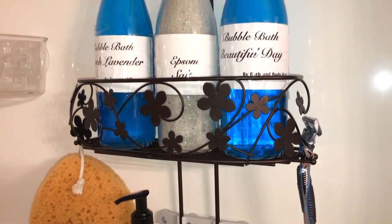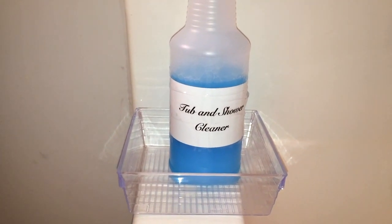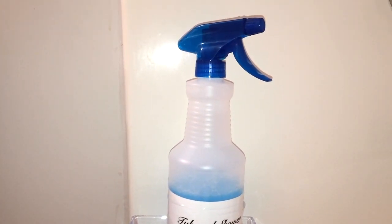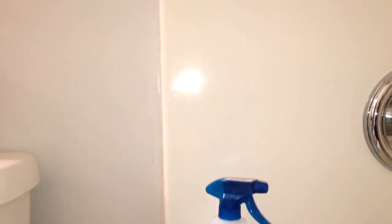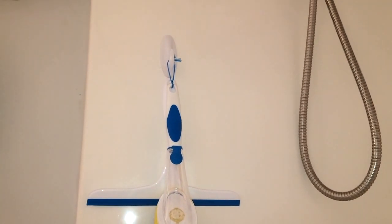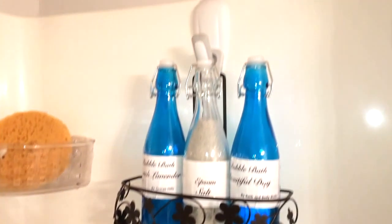The command hook came from Lowe's and the shower caddy came from Ross. I'll find links on similar items if you want to do this setup. On the opposite side of the tub, I have one of those acrylic organizers from the Dollar Tree held up with double-sided tape — this is where I put the tub and shower cleaner. When you get finished taking a shower, you can simply spray it down, get dressed, and then just use the shower to rinse everything out. With this cleaner, you really don't have to do a lot of scrubbing at all if you clean the shower every day or every other day.